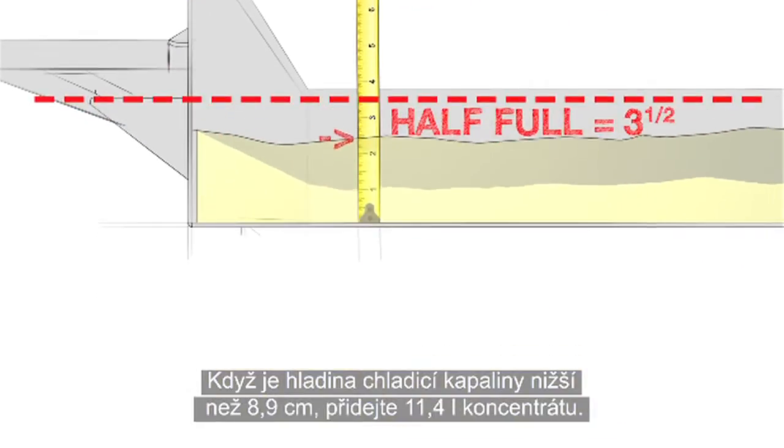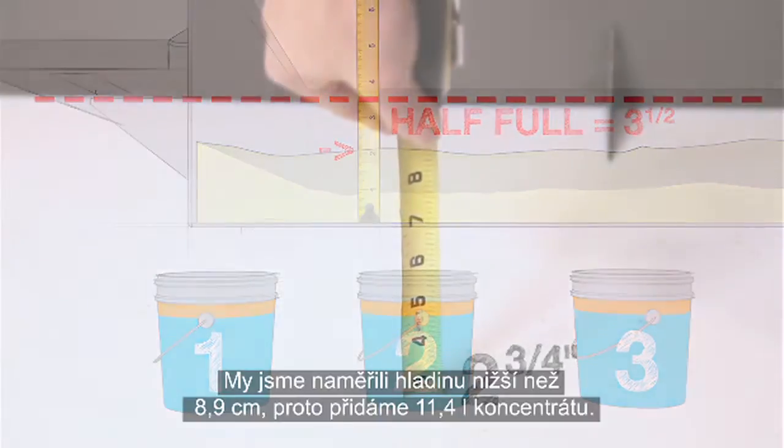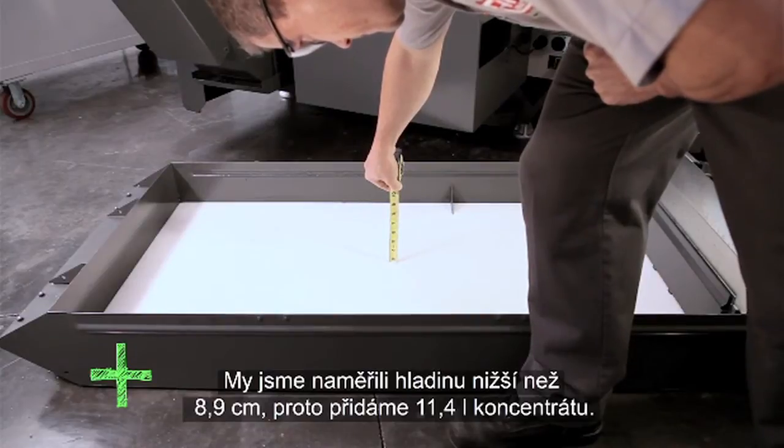If the coolant level is under 3 and a half inches, add 3 gallons of concentrate. Our measurement is under 3 and a half inches, so we need 3 gallons of concentrate.